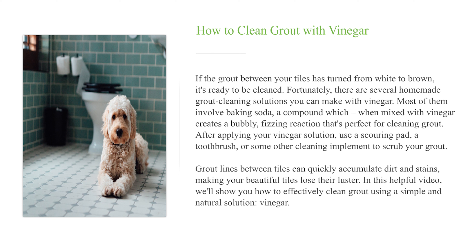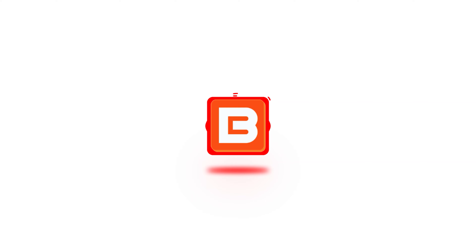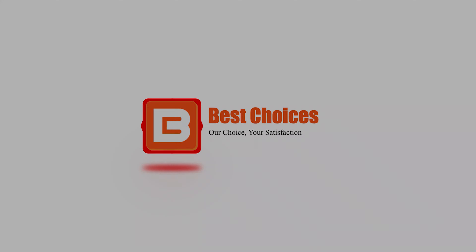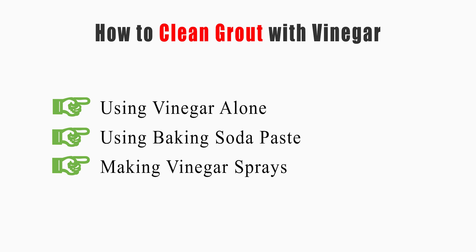Grout lines between tiles can quickly accumulate dirt and stains, making your beautiful tiles lose their luster. In this helpful video, we'll show you how to effectively clean grout using a simple and natural solution: vinegar. Welcome to Best Choices. This video will tell you how to clean grout using vinegar alone, using baking soda paste, and making vinegar sprays.